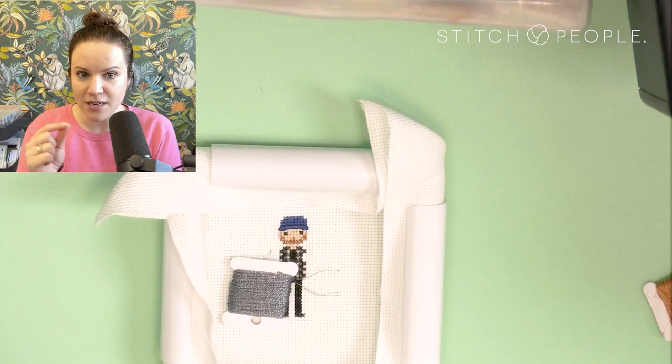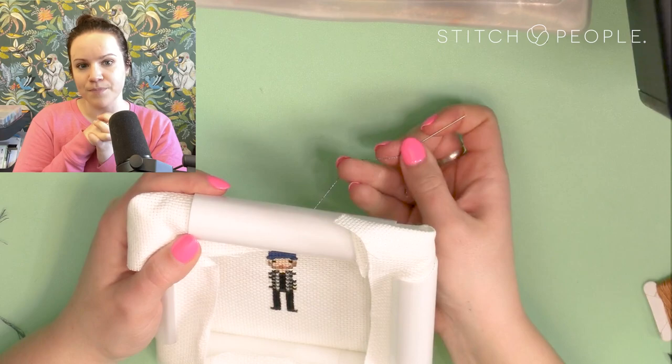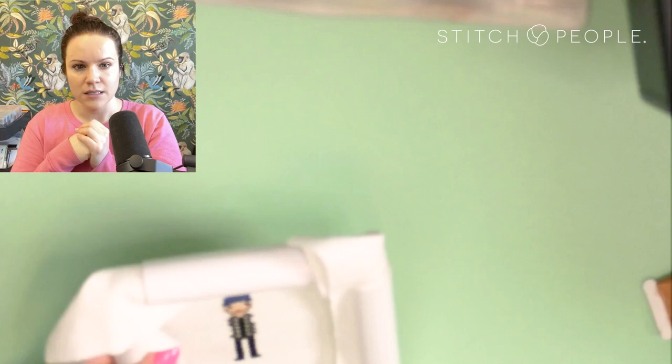I've got a dark gray metallic floss and DMC 3712 salmon color — that's what I like to use for lips. When I do a beard I'll do the whole beard and mustache and then do the lips kind of over top so you can see that smile come through. Now I'm adding piercings on the face — just one thread of that dark gray metallic floss in tiny little French knots on either side of the eye.